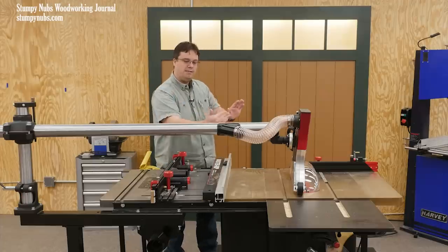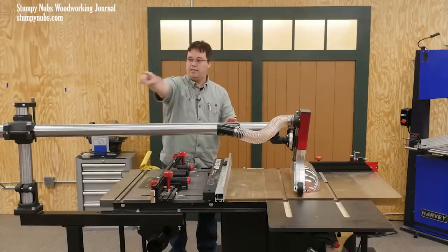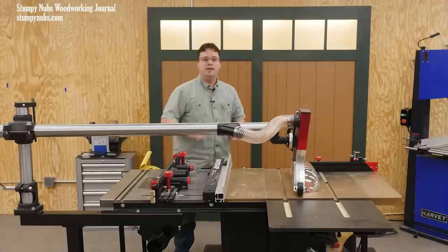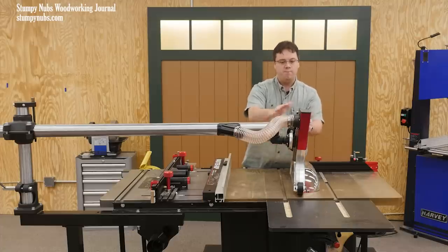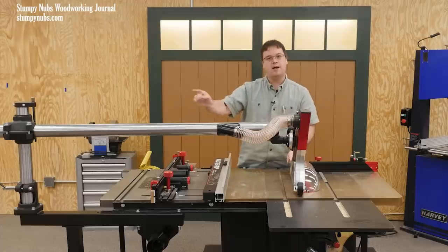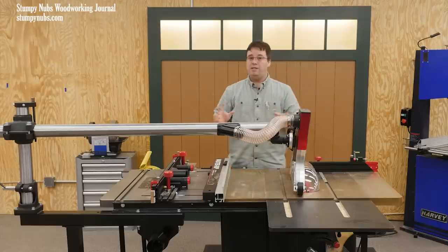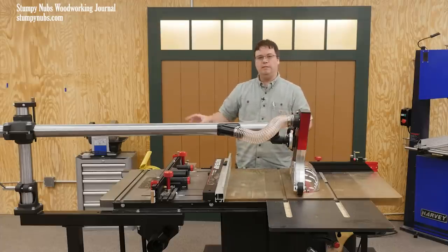And it doesn't even have to be lined up with the saw blade. You could mount it in any direction because it is fully adjustable — not just in length, but the blade guard itself pivots and turns to align with the blade no matter where that column is. That can really be useful if you have a small shop that requires a unique setup.